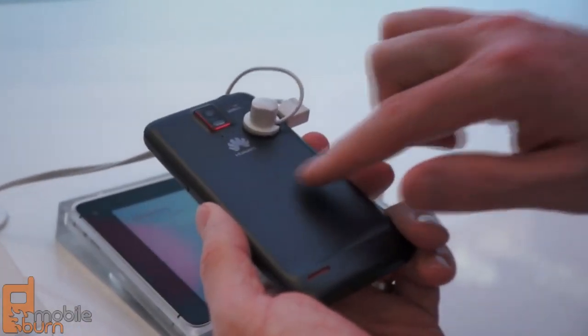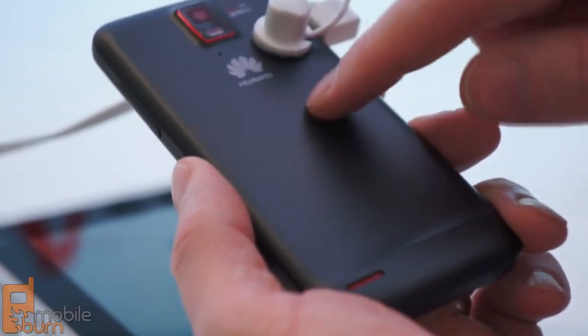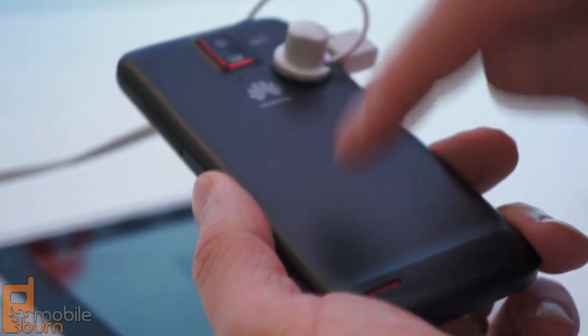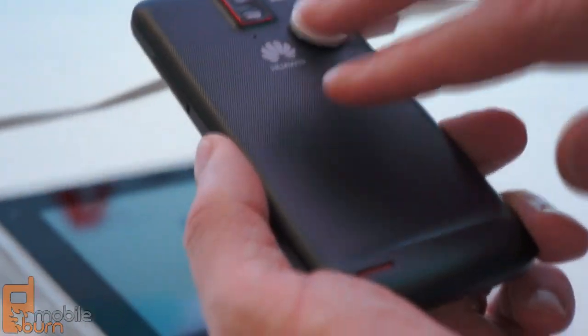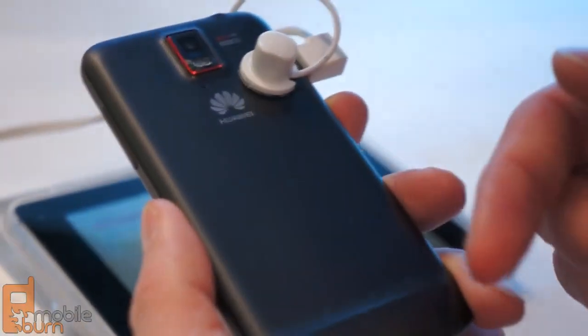I really like the back on this device. We've got a little bit of red highlights — anodized red aluminum around the camera. It's a soft touch with a very fine diagonal line pattern on it. You don't often see a nice pattern like that on soft touch, so it has a great feel and it's still quite stylish.